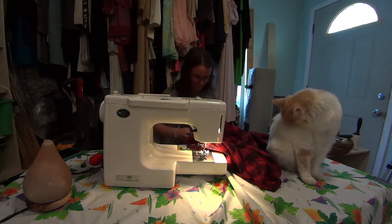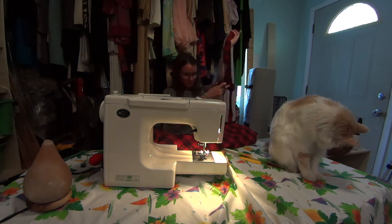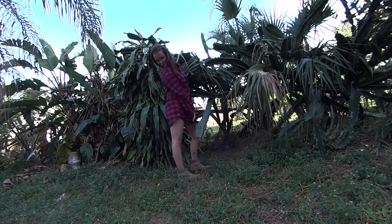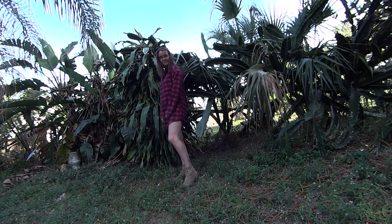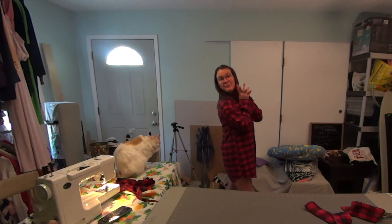Now all that's left is to trim off the extra fabric on the outside of my seams that I just sewed, and we're ready to go. Now go steal some of your man's shirts!